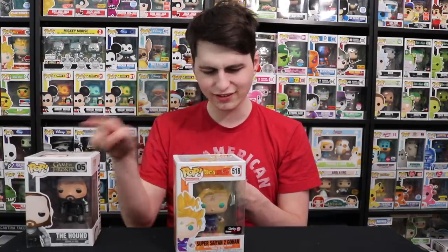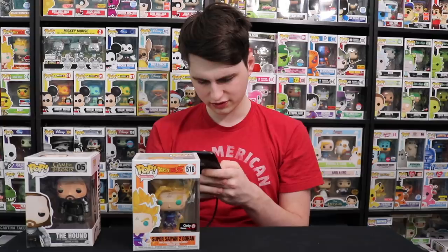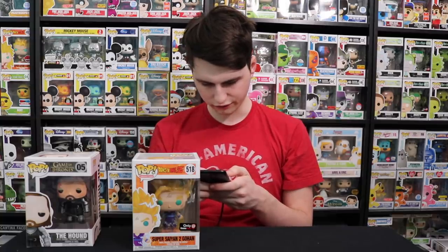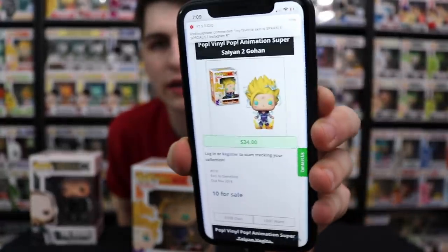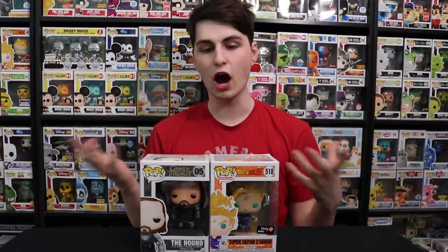Let me pop over to Pop Price Guide real quick — that's crazy, this one right here. Let's see how much the Super Saiyan 2 Gohan is worth. Super Saiyan 2 Gohan is worth $34. So this one is just over the price. There's $34 right there. So it looks like we made our money back on both of these — that is awesome when you're getting a mystery box. Honestly, I don't really care what you get in mystery boxes as long as I get more than my value back, and we 100% did. So it would be like $60 spent, and we made about $134.